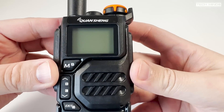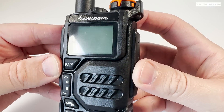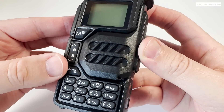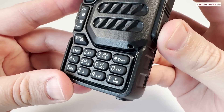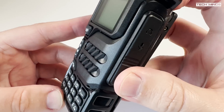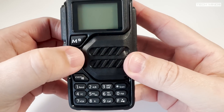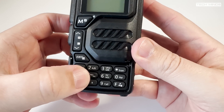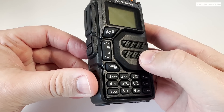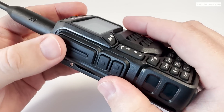The buttons feel quite nice and are very responsive. Switching between VFO A and B, and then between VFO and memory mode, requires the use of the function button found in the bottom right corner of the backlit keypad. All main functions are also accessible from this method.